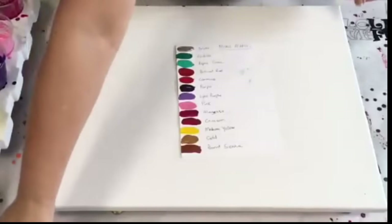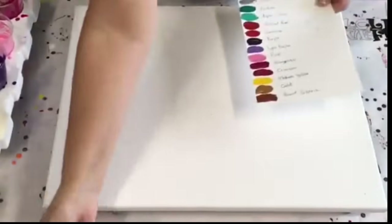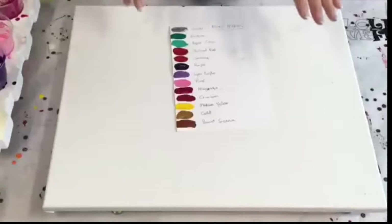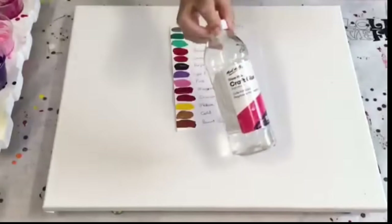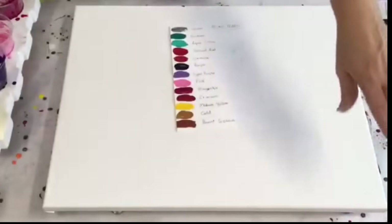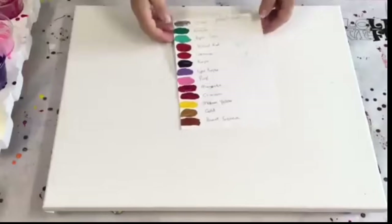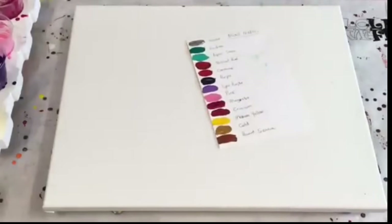I'm going to do a spiral pour, using this in the center-ish area. My pouring recipe is 70% PVA and 30% water pre-mixed. My recipe and online suppliers for orders are all underneath in the drop-down box, where I also explain my pouring medium recipe and the products I use.